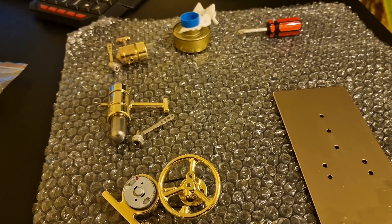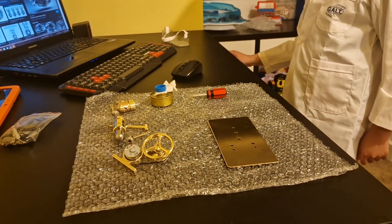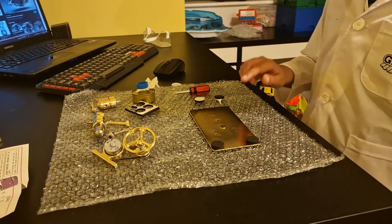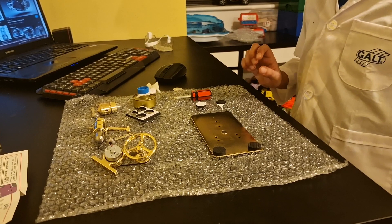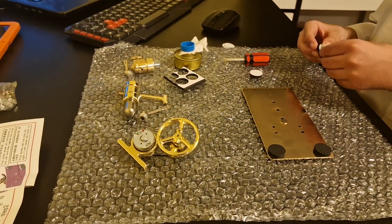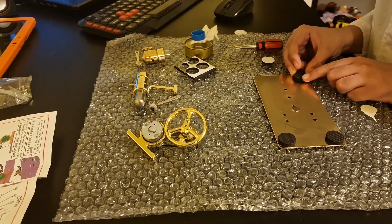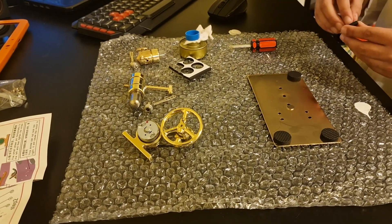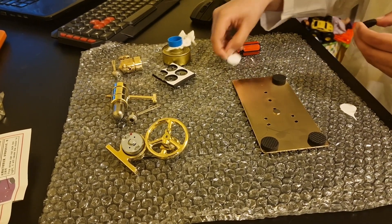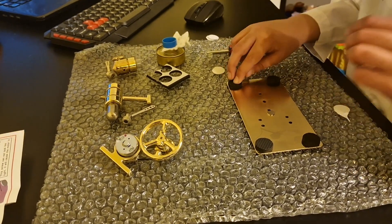The table's a bit low so I'm just going to move it up. These parts are very shiny! This is the base of the engine. Now I'm putting the four legs on — you need to take the sticker off and then put them at the corners.